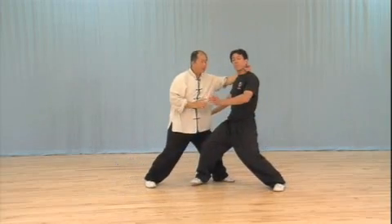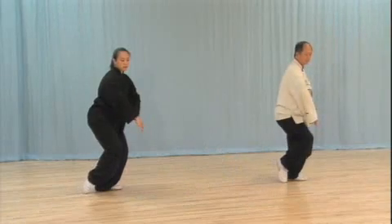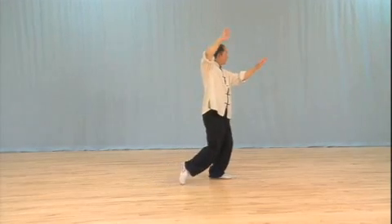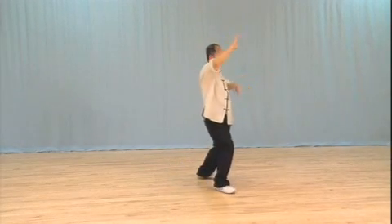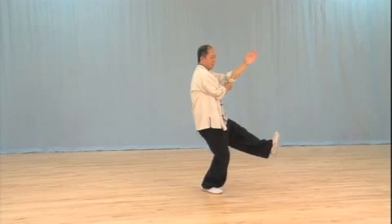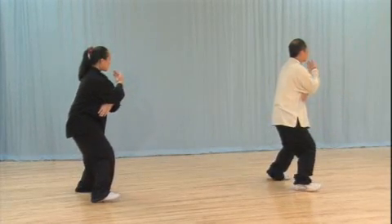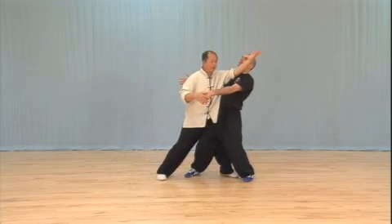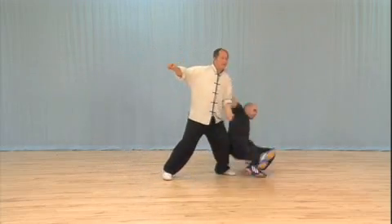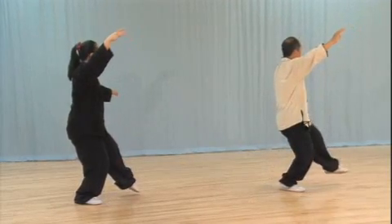You grab it — this is how quick it can be. But look, the form is so slow, but in the real situation, it's very quick. Learn the basic concepts of Taiji and Taijiquan. Understand the purpose of every Taiji movement. Over 50 effective applications for any Taijiquan style.